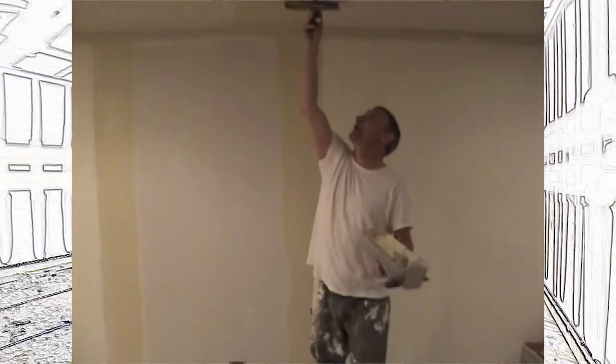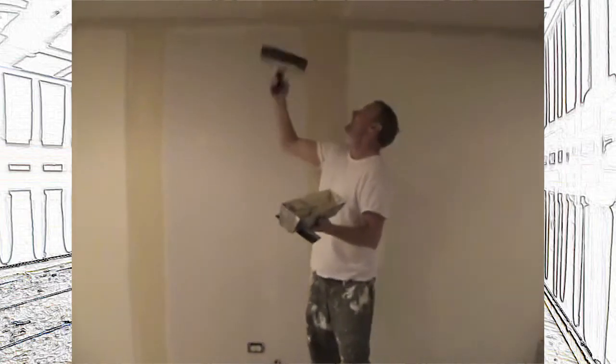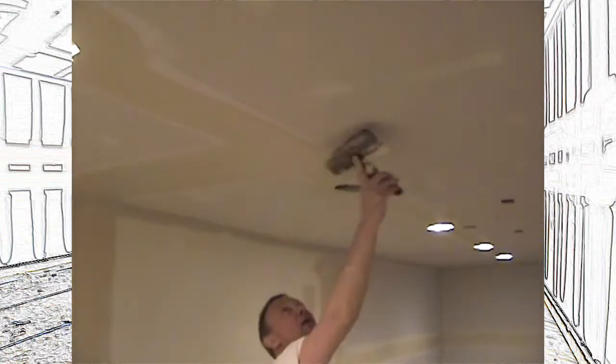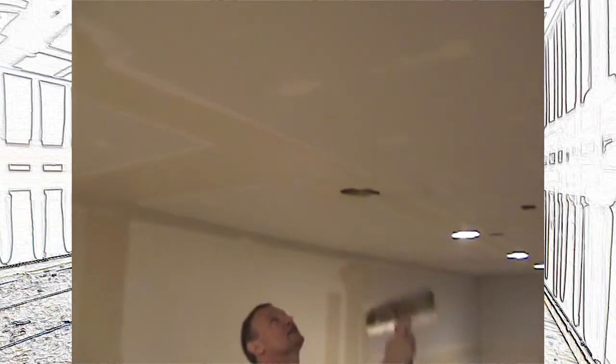We're rolling again. So I'm here to cross this off now. Because this is a small basement and you don't have a lot of work to do, this is only about maybe 30, 35 twelve-footers. That's what I have down here, so I don't have a lot of drywall down here.